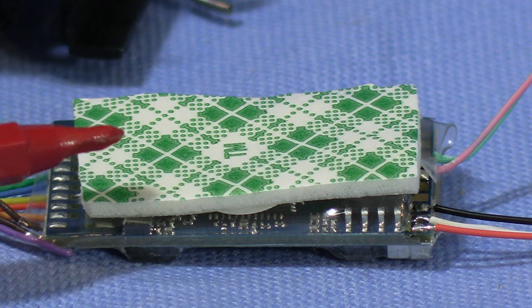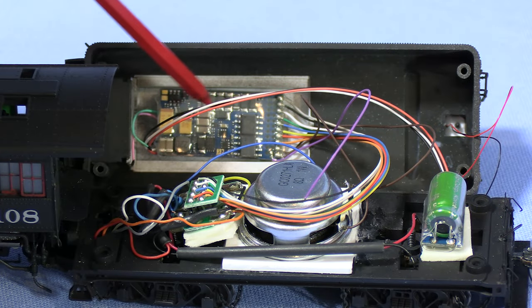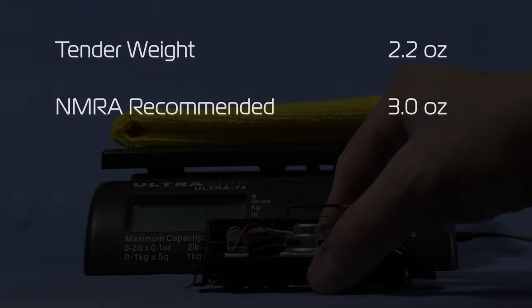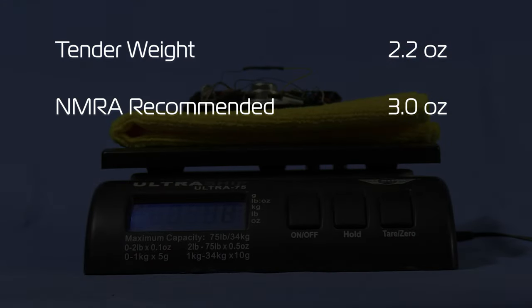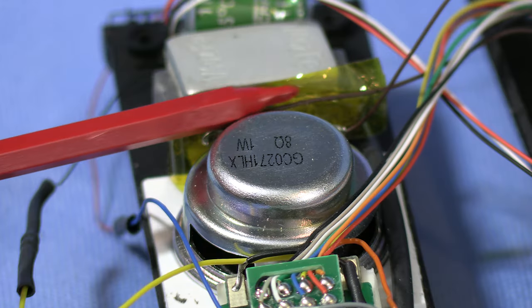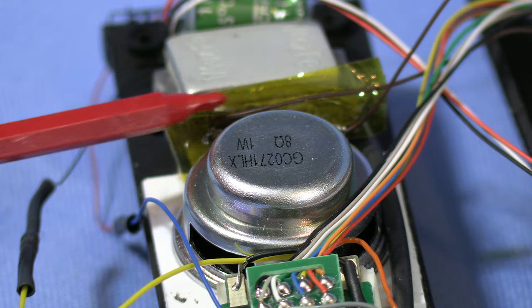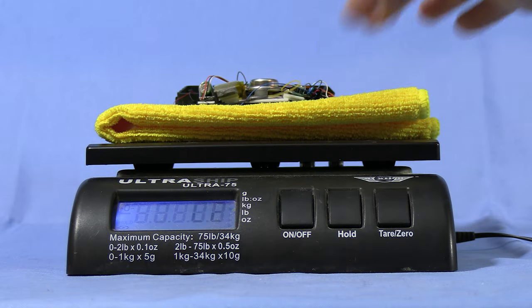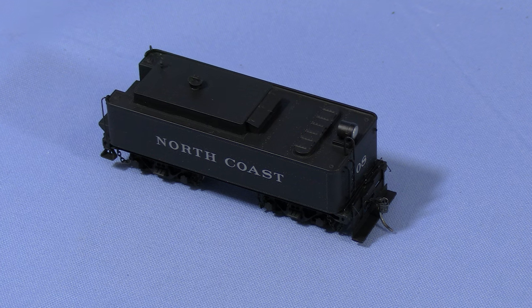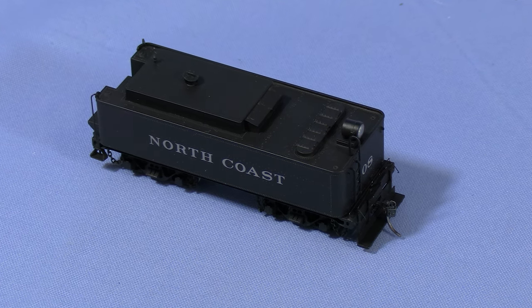I'm using double-sided foam tape on the decoder — it fits neatly inside the oil bunker. I've also used double-sided foam tape to mount the power pack. At 4 inches long, the NMRA recommended weight for this tender would be 3 ounces, but right now it's only at 2.2 ounces, so I want to add a little weight. I found some weights in my scrap box and mounted them behind the speaker with double-sided foam tape, using a piece of Kapton tape on the weights to protect against shorting the speaker leads. Now the tender weighs exactly 3 ounces. Getting all the wires into the tender body took some fiddling, but I got it closed up without having to force the fit.